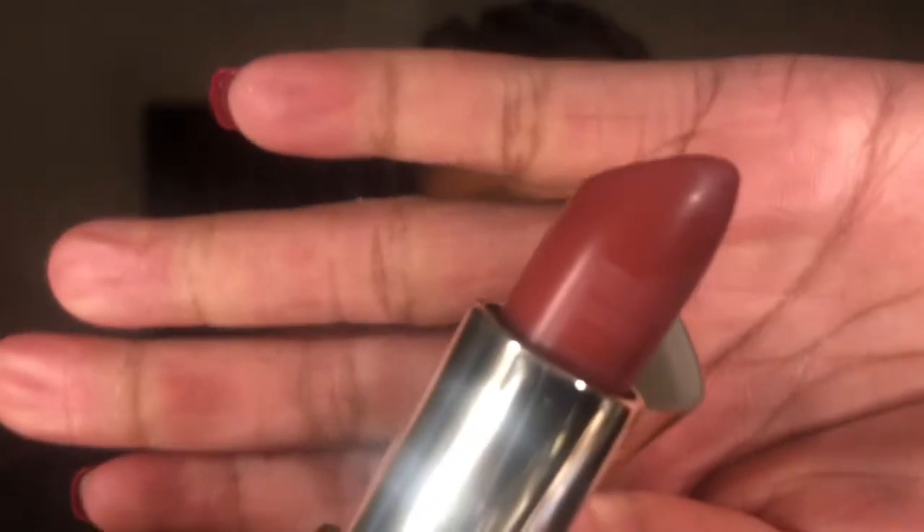I went ahead and added lashes off camera and completed my under eye with the Rustic and Fairy Tale shades. Now let's get into this lip - I use the Milani Naturally Chic lipstick and a brown lip liner. You can use any brown lip liner; I just use one that I had from when I attended makeup school.